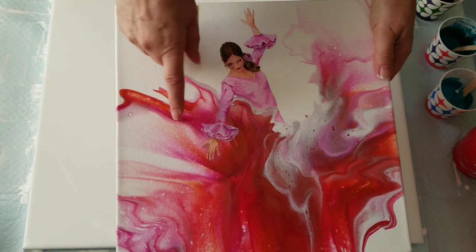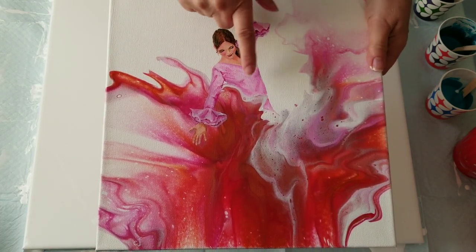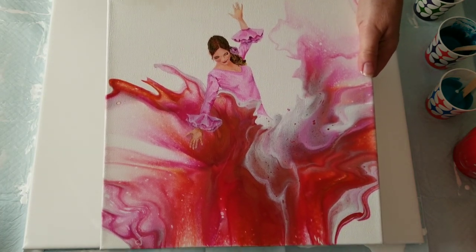I did the Dutch pour — it was part one. Part two was skin tone. Three was the dress, and four was the hair and finishing details. So you may enjoy watching that. But today, I'm just going to be doing the skirt on this one.